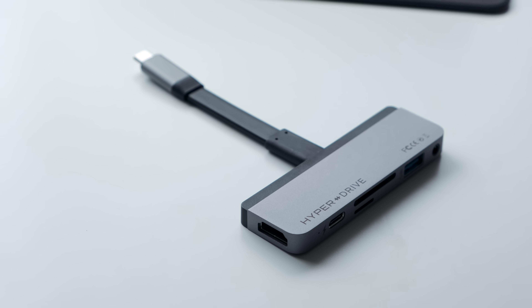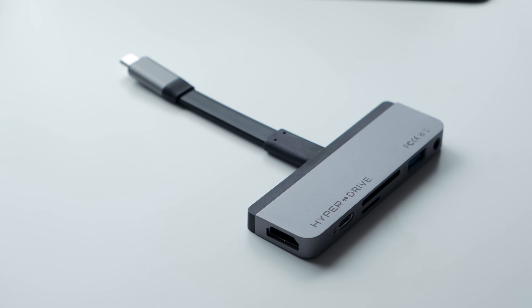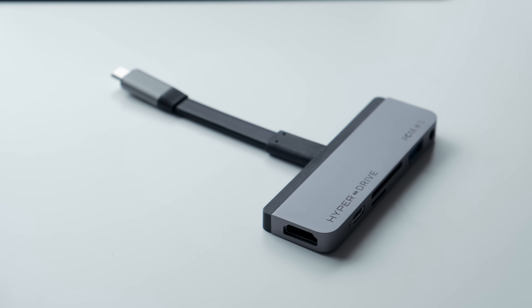The removable clip works with or without the Smart Keyboard, but if you have a case that doesn't fit, just remove the clip and you're good to go.